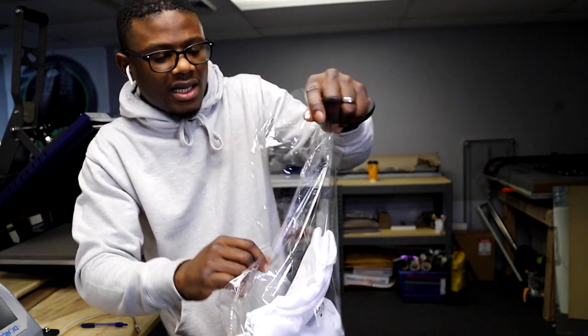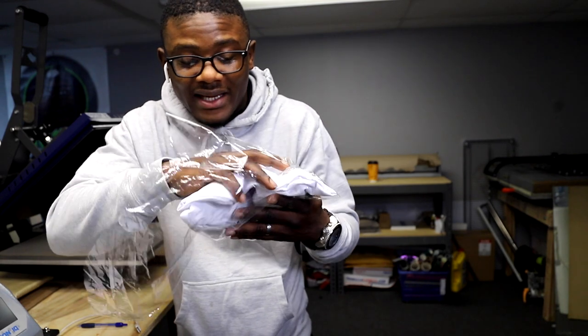I'm going to break this bag open. You can see it comes in a clear poly bag.